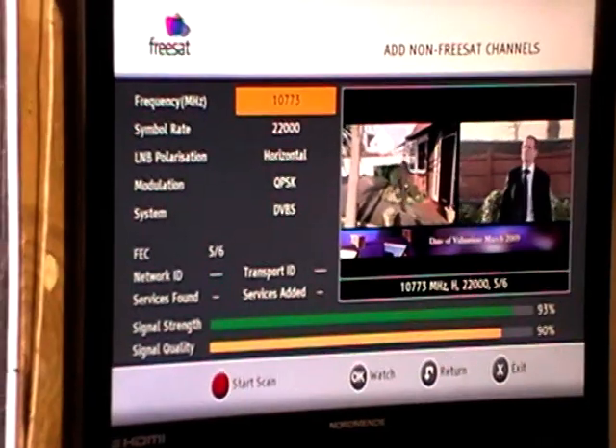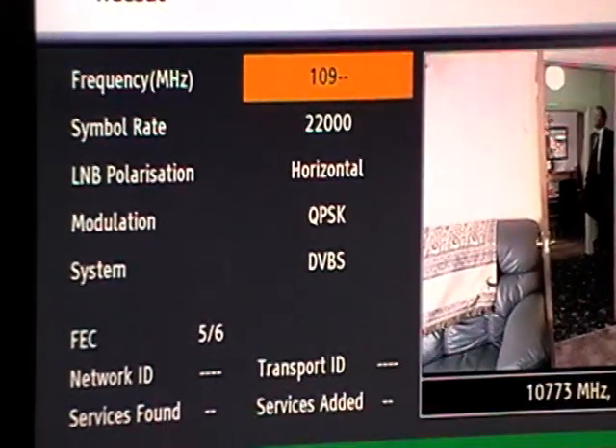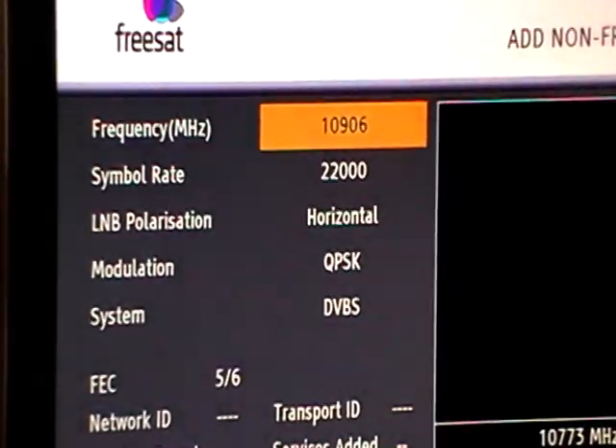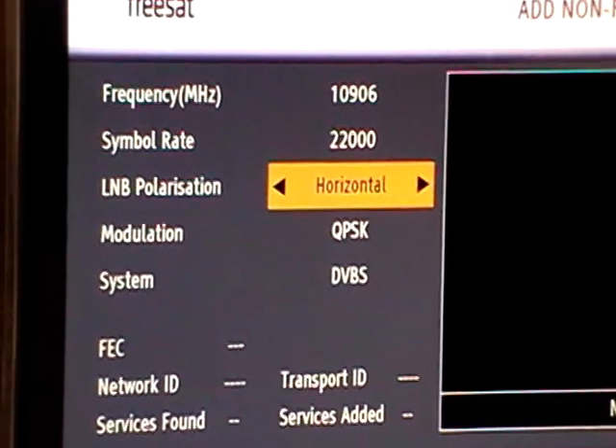What I want to do is type in the codes for UTV, which is 10906, and 22,000 for the symbol rate. That part is correct, but the polarization should be set to vertical here.